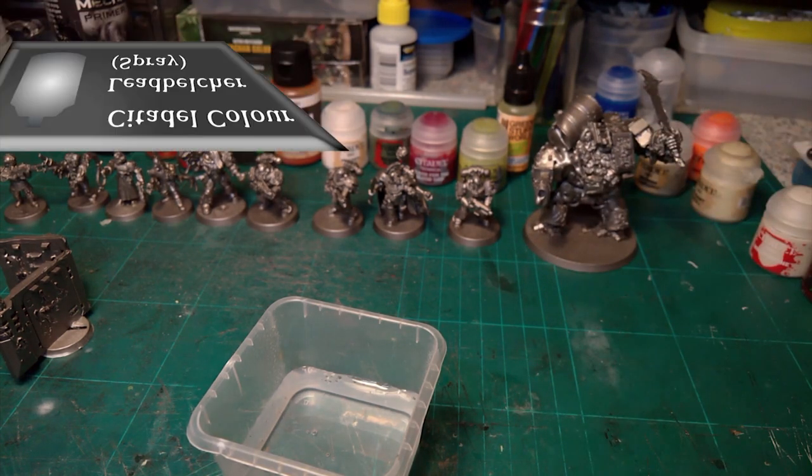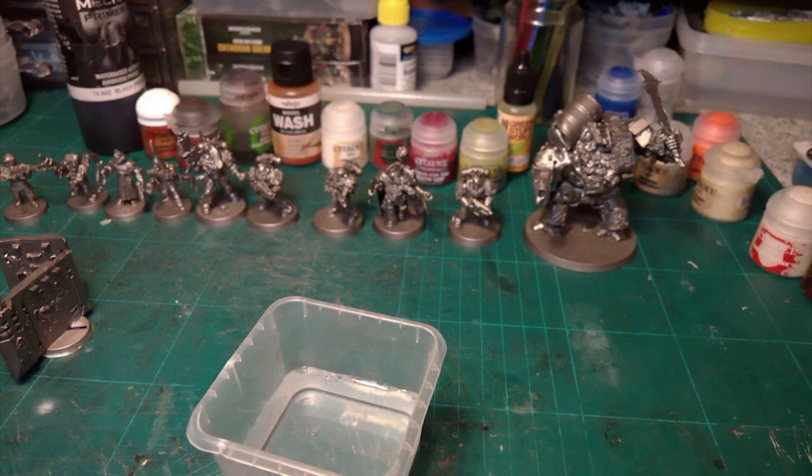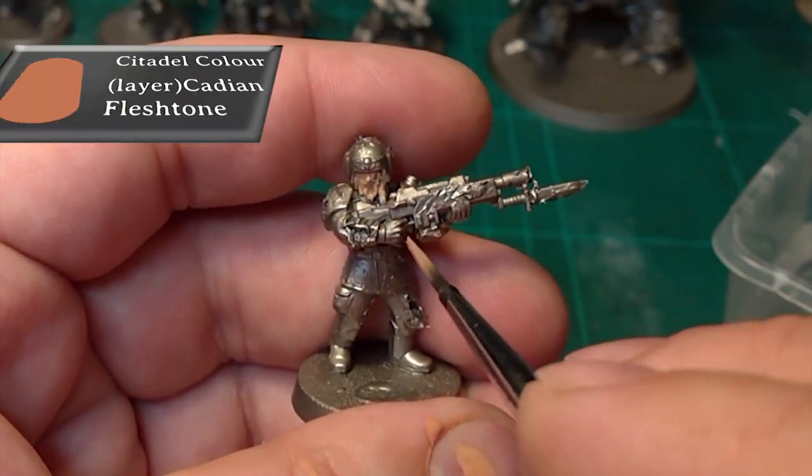Lead Belcher spray — everything. I always start off with a metallic because from that you can work out the corroded metals and all the rest of it, because the paint is not going to be the major thing on these models. The paint is just going to be a remnant on the actual armor.